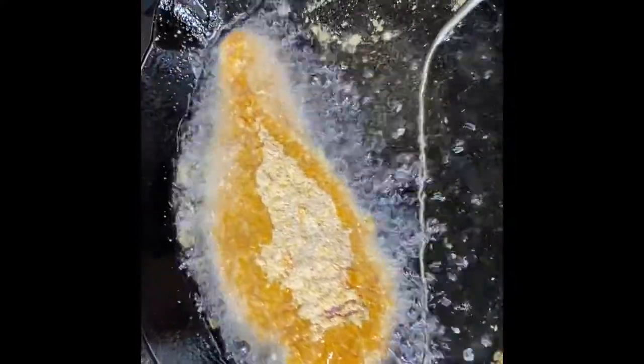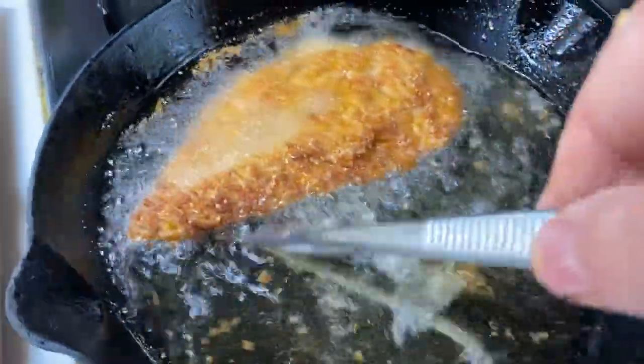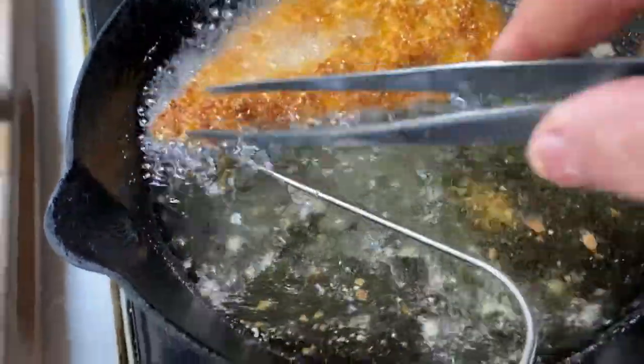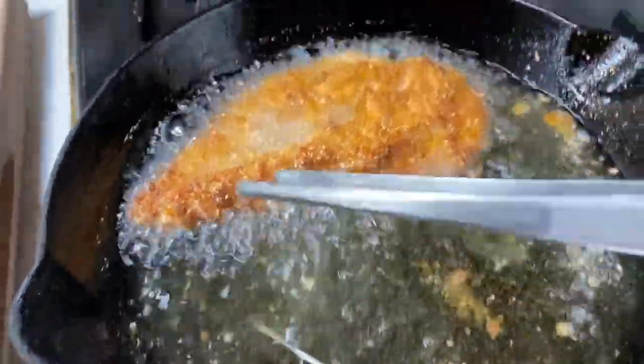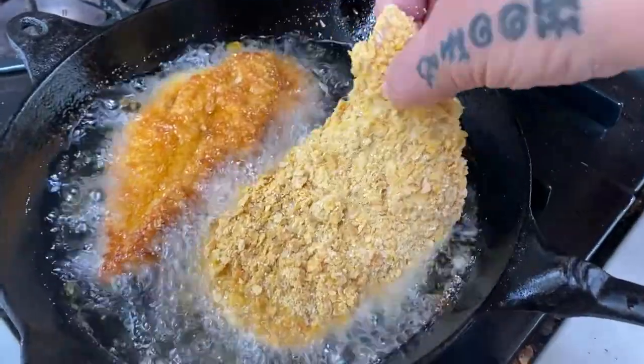I'm keeping an eye on my temperature here, making sure it doesn't get too high, and then I'll turn it over right before I add my second breast. Oh, look at that — that's some fried chicken! Bombs away, second breast is going in.